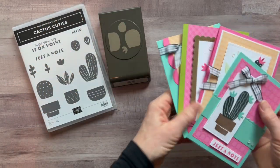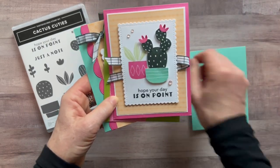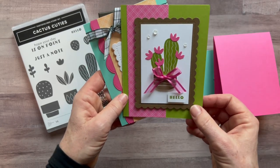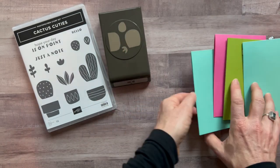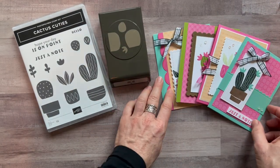So here are the four cards we make in this class to go. Here's the first one — 'Just a Note.' Then we have 'Hope Your Day Is On Point,' the cute little 'Hello,' and then another 'Just a Note.' That's my favorite, I think, because it's always fun to send a card that says just a little note — thinking of you, just a note to say hi.